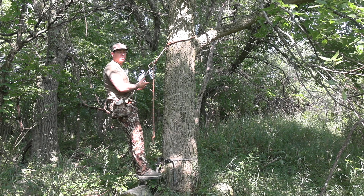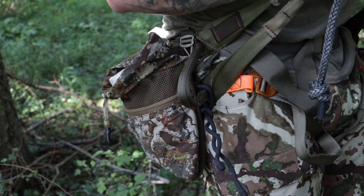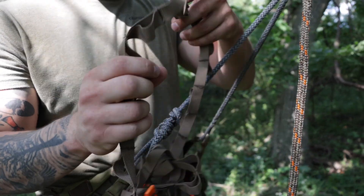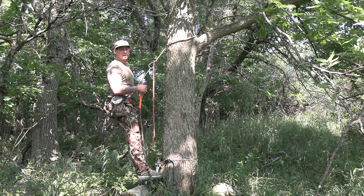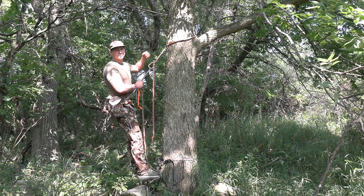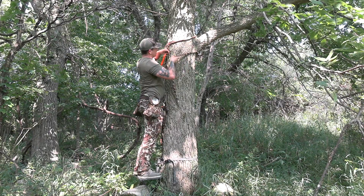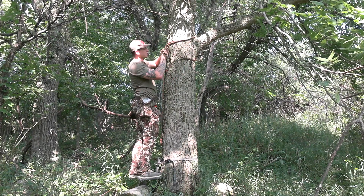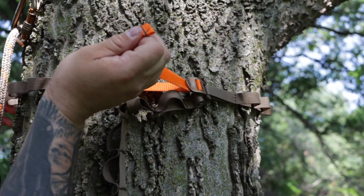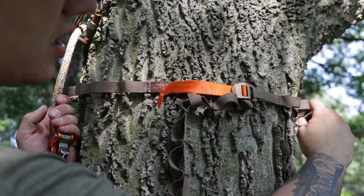On public land you can't use screw-in bow hangers, so they have a hiss strap — it's almost like a daisy chain with loops going all the way around the whole strap. Because of how I pack my sys haulers, it's going to be the next thing I pull out on my right-hand side. After I'm hanging and set up, I'll take my hiss strap and run it around the tree. There's a loop at the end that you put the other end through, and then they give you simple hooks that you just hook on to one of the loops and tighten it down. Now that thing's not going anywhere, and you've got all these little loops to hook carabiners to.